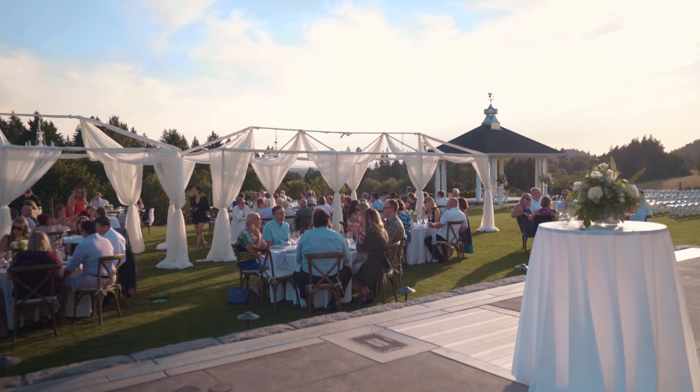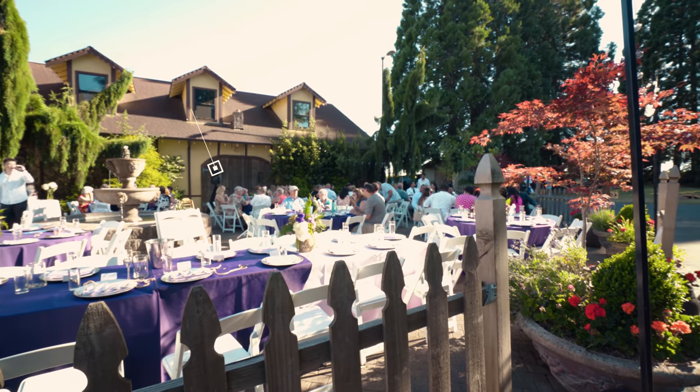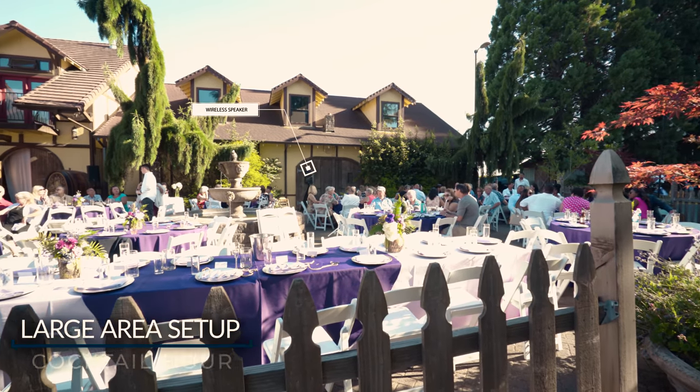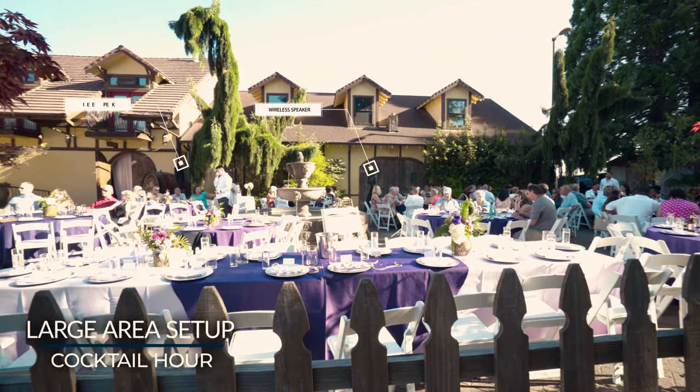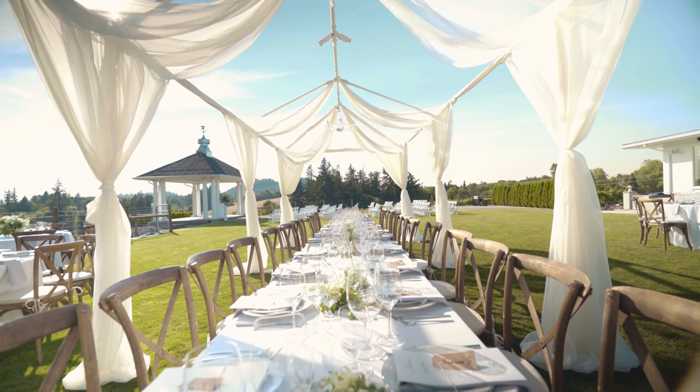We want to make sure everybody can hear what's being said on the microphones, hear all the music, and everybody's clear of what's happening that day. A lot of times you have grandparents and people sitting right next to the DJ booth, and for me to make the volume quiet enough for them, nobody else is going to be able to hear across the room. This is why it's very important to have a multiple speaker setup — what we call zoning speakers. We can put speakers across the room and also along next to the DJ booth, which allows us to bring down the volume so everybody can hear and still have a pleasant experience.